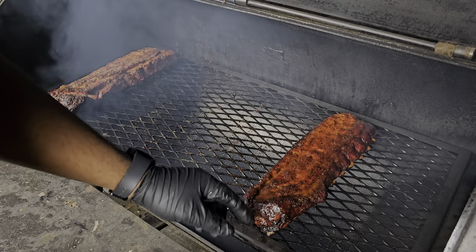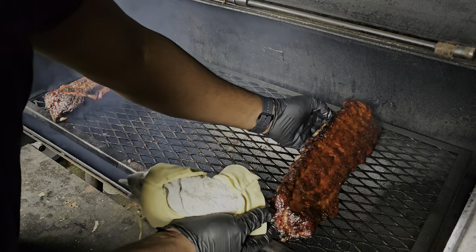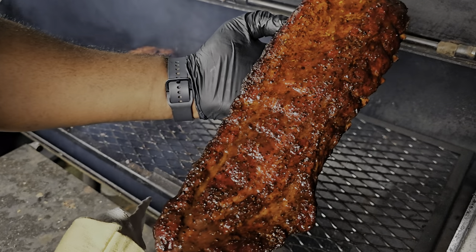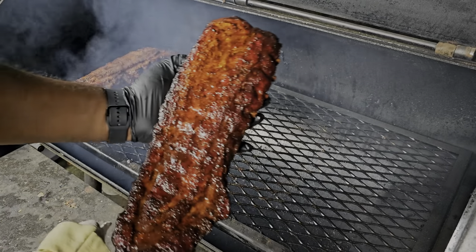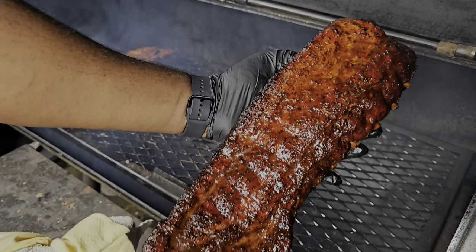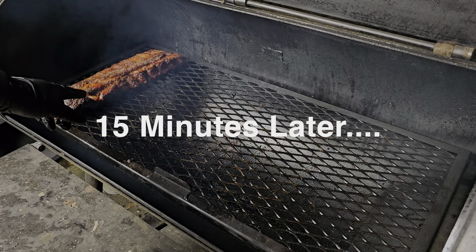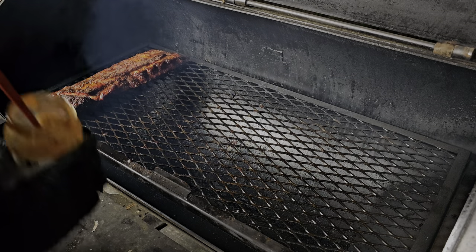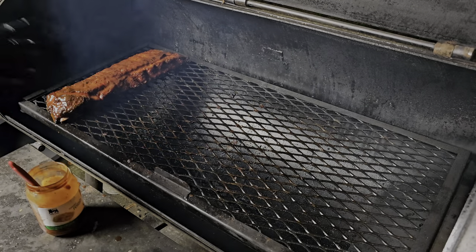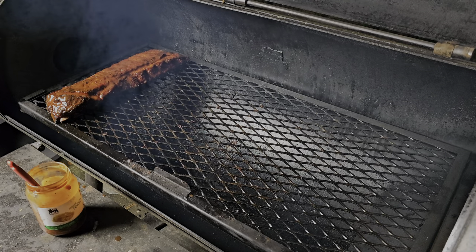This one is ready to go — look at that color, it looks absolutely gorgeous. We're going to hold this one while that last one finishes. About 15 more minutes and we'll be in the game. I'm loving the color on these — I'm not even going to probe them because I know they're ready. I'm going to go ahead and sauce these, let them tack up, get them off the smoker, and give them a taste test.